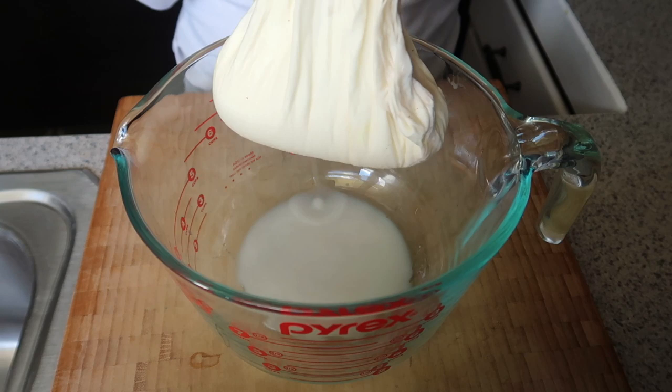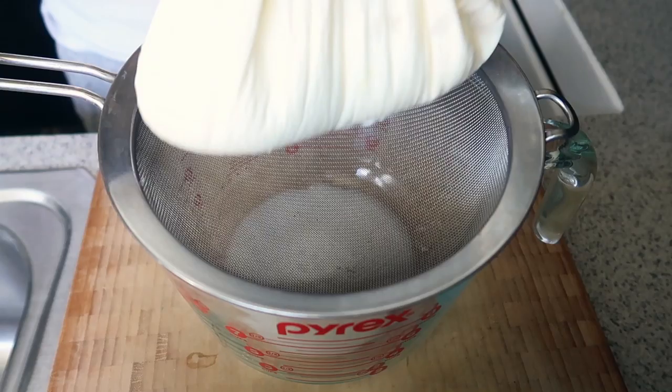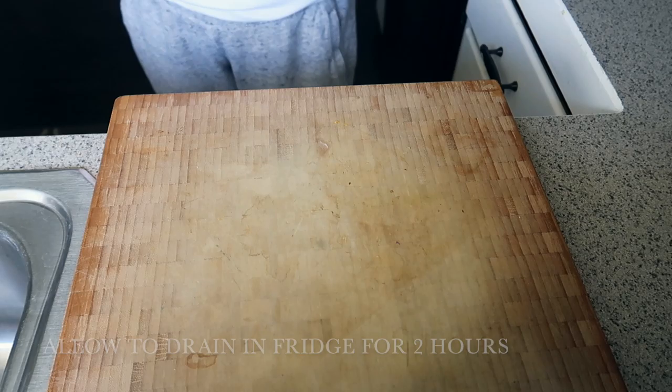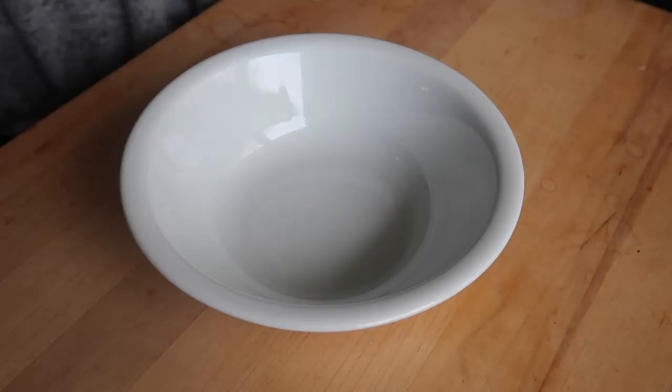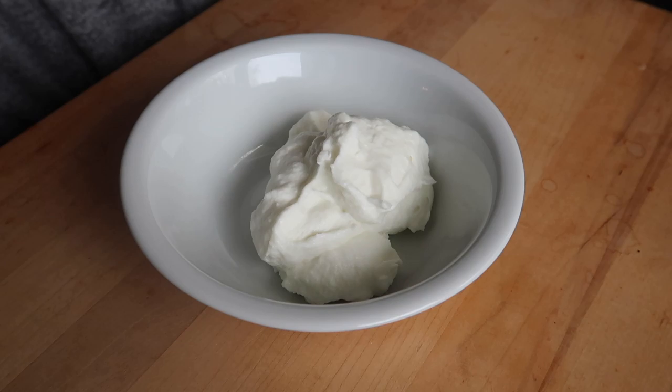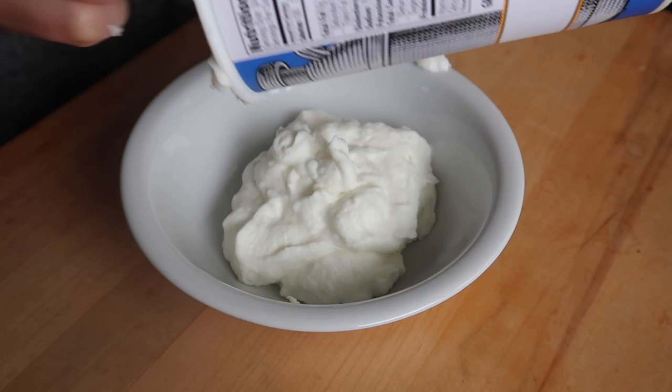Once I've squeezed off the whey, I grab my fine mesh strainer and put it over top of a bowl — you can use any large bowl — and just place the nut milk bag in there. We need to let it sit in the fridge for about two hours to fully drain off that liquid. You don't want to overdo it; two hours is the max. Once it comes out of the fridge, it is this nice, thick, luscious yogurt.